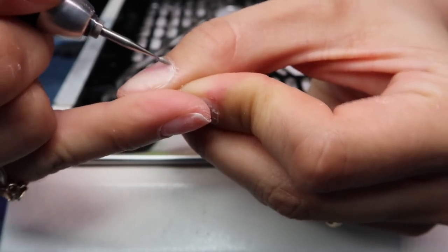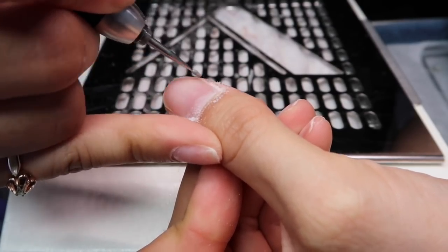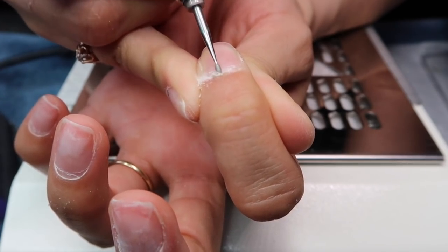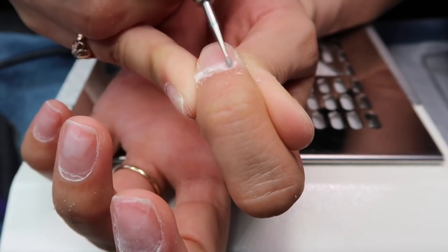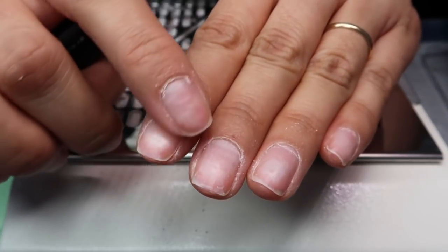I just use my nail bit and run it through where my cuticle is to get rid of all that excess debris. If anything is still stuck to my nail plate, that will come up as well as I'm drilling. Then you can see everything comes up — that's literally all I'm going to cut: everything that's raised, that looks ugly, that's white and looks bad.